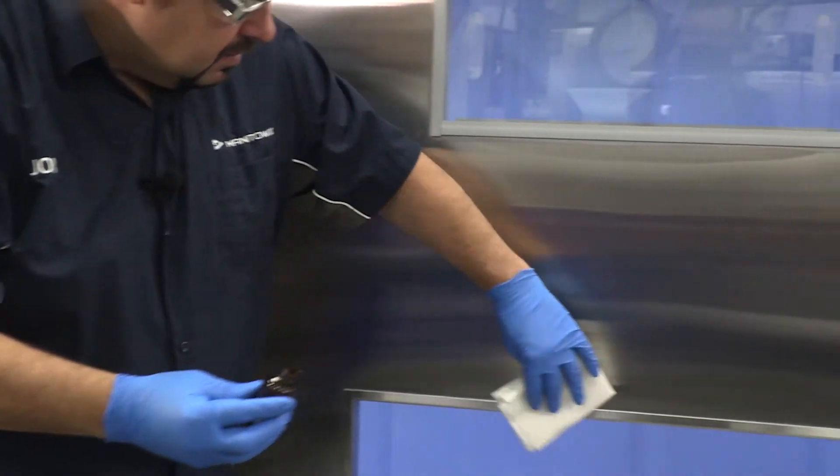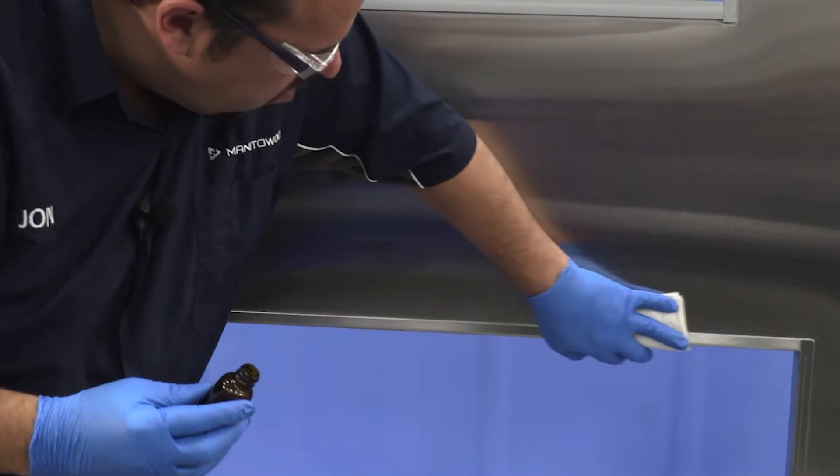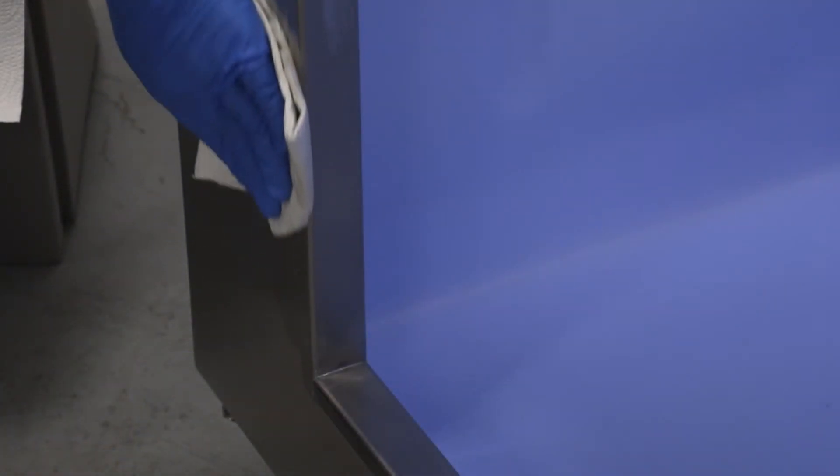Step 1. Using the primer provided, clean the area around the opening and the flat surface of the door and snout.